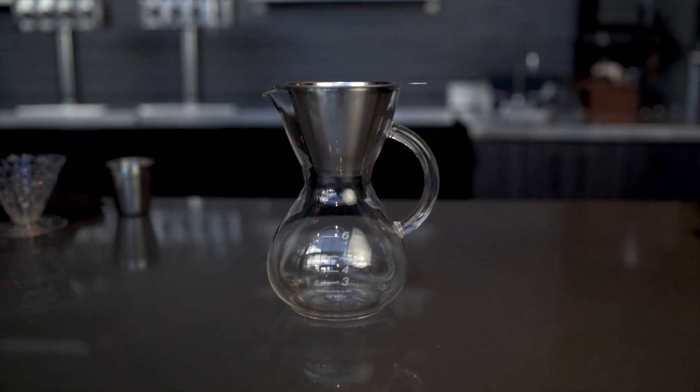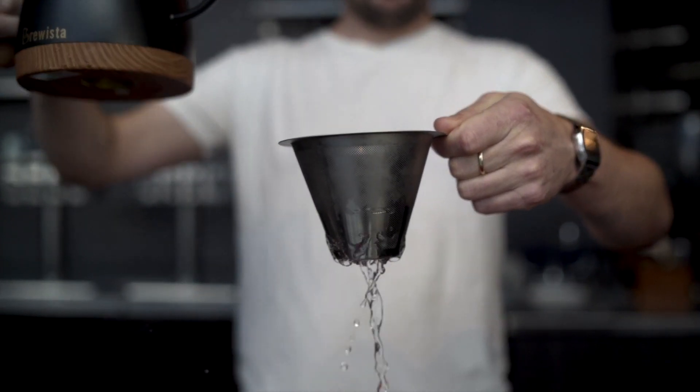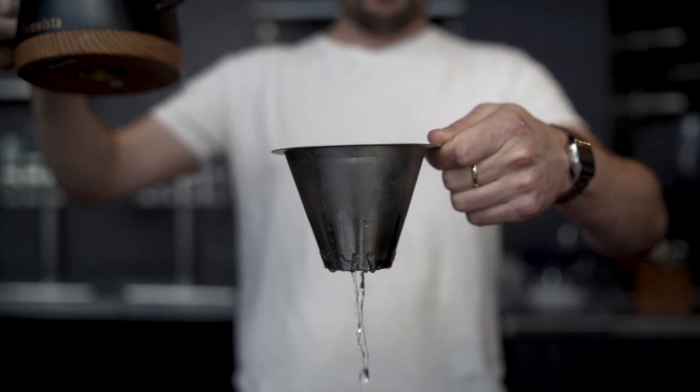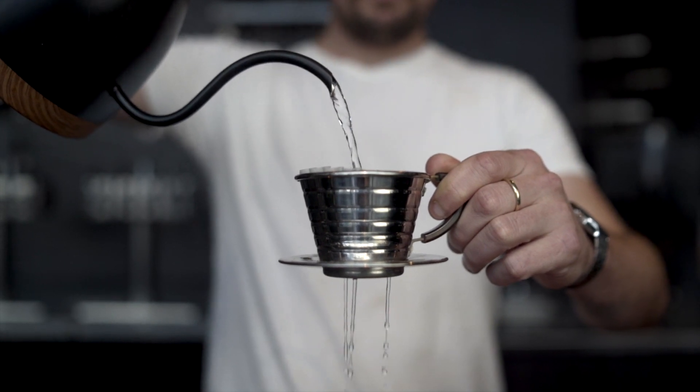This is a borosilicate glass server, so it's really nice tempered glass that comes with a flat bottom metal filter. The thing about a metal filter is that you're going to have water flowing through there quite a bit faster than your paper filter, so the flow rate of your water passing through your coffee is rapidly increased compared to your typical flat bottom paper filter or V60 filter.